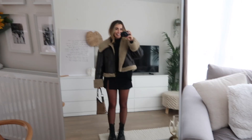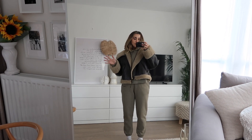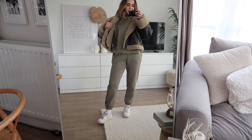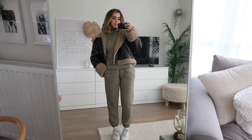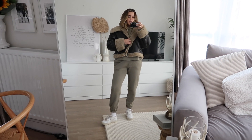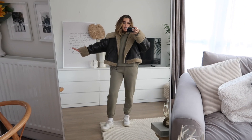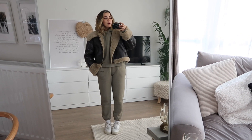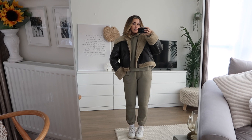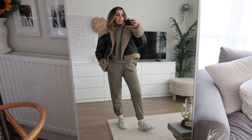We're hitting the loungewear vibes now — it wouldn't be my kind of video without a loungewear option. I've got this hoodie and tracksuit set from Neighbourhood On, which is one of my favourites — so soft, comfortable, and still feels new after many washes. I've got some little trainers on with the coat over the top. Wearing a full tracksuit underneath actually adds more of a vibe to the outfit, and I really like the green colour with the coat — really cute and comfortable.